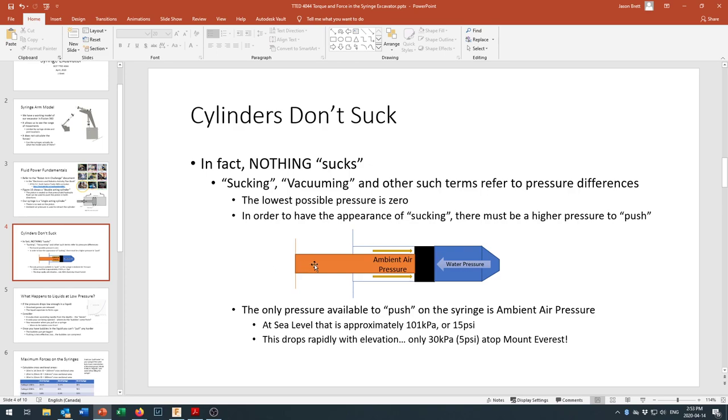The only thing available to push on it at sea level is 15 pounds per square inch, or 101 kilopascals. At 101 kPa — one-tenth of a newton per square millimeter — a square centimeter has roughly 10 newtons, or about one kilogram of force acting on it. In imperial terms, take a square inch on your hand and there are 15 pounds of force acting on it — that's the weight of the air column straight above you, all the way to the outer edges of the atmosphere.